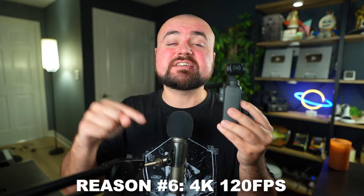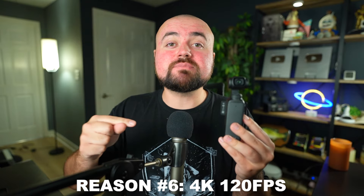Reason number six is that this can shoot 4K at 120 frames per second, which is something even some top cameras can't do. My DSLR is $2,000 and it can only shoot 4K 60, where this can do 4K 120. A lot of thousand-dollar DSLRs can't even shoot 4K 120. So even if you start shooting in full HD, you'll have a longer life expectancy with this camera because it has that higher resolution when you need it, plus higher frame rates for slow motion effects.